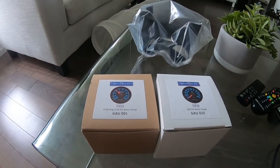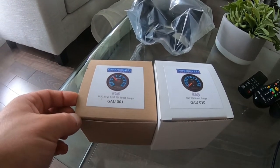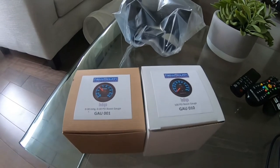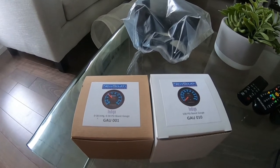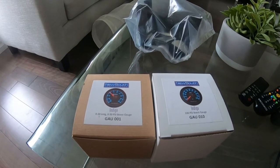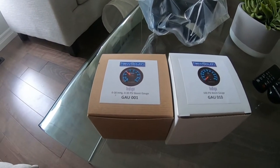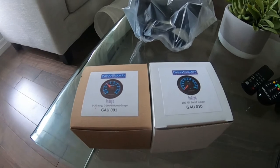The next thing we're going to be doing is installing a boost gauge and oil pressure gauge. These two are pretty important when you're trying to monitor not just a daily driver but especially on a racetrack — you want to know if you have any boost leaks, and when you lose all your oil pressure there's a big issue. You can get an AFR gauge, exhaust temperature gauge, or oil temperature gauge, but for the budget these two are perfect.